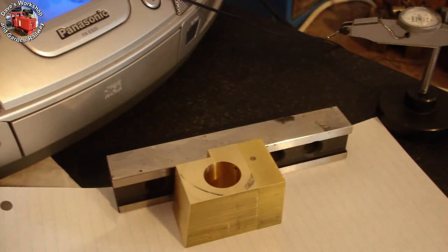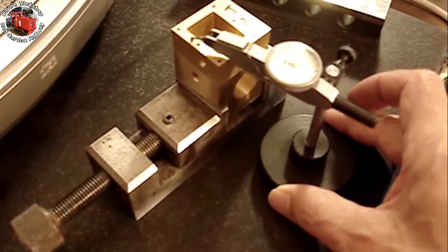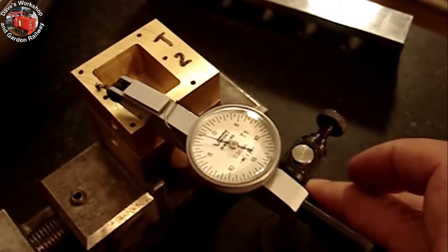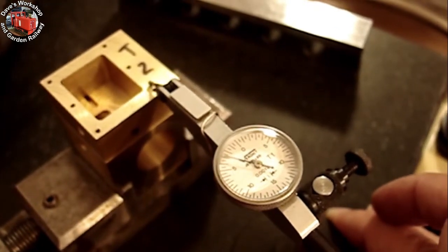Next up is to drill the cylinder blocks for the steam chests. Because it was difficult to clamp the steam chest to the cylinder block, I decided to super glue them together. I applied the glue to the steam chest using a parallel and the surface plate to keep them aligned. The paper is in case the glue ran — luckily it didn't.